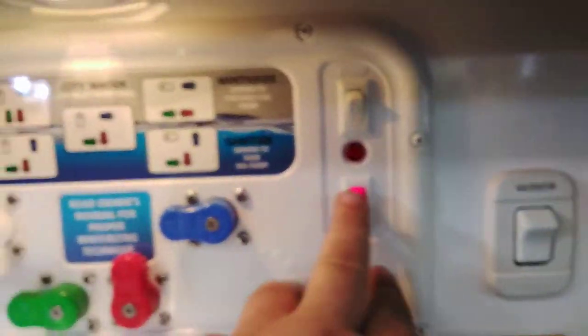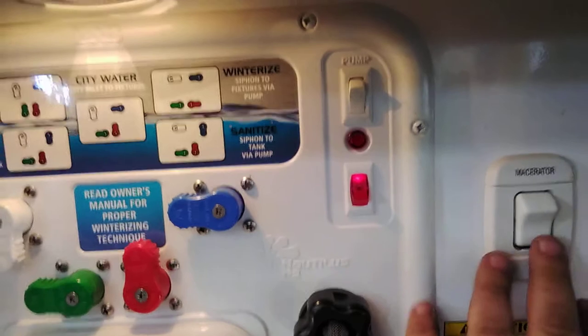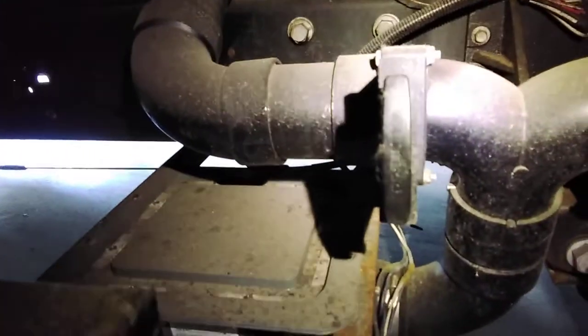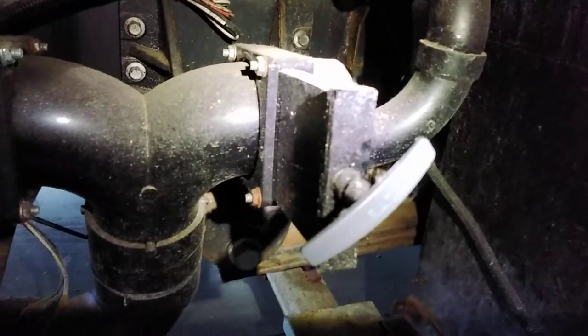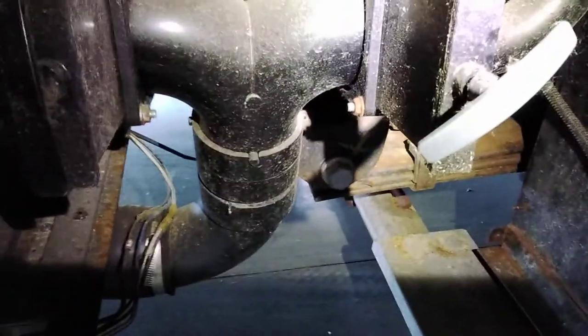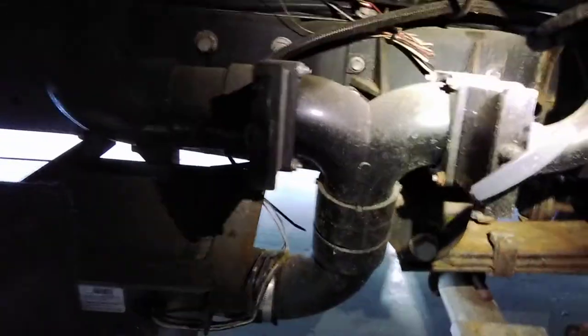In the wet bay, there's also a light. The macerator switch is here — turn it on. Make sure the end of the hose is in where you are dumping. Always pull the black handle first, then pull the gray handle. Wait until you stop hearing it making different sounds — you'll hear the difference when it has water running through it versus when it doesn't. When that's clear, pull the gray handle to clear any excess waste out of the hose — a little more sanitary. Then when all that's done, go back and turn off the switch.